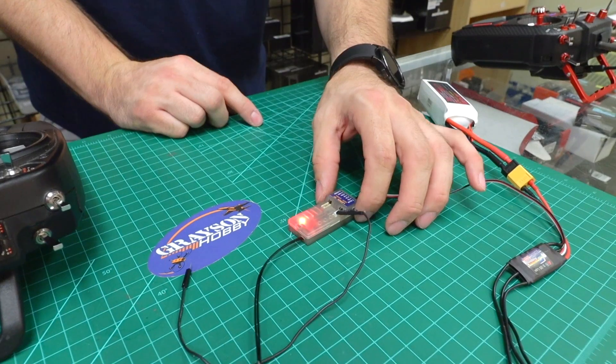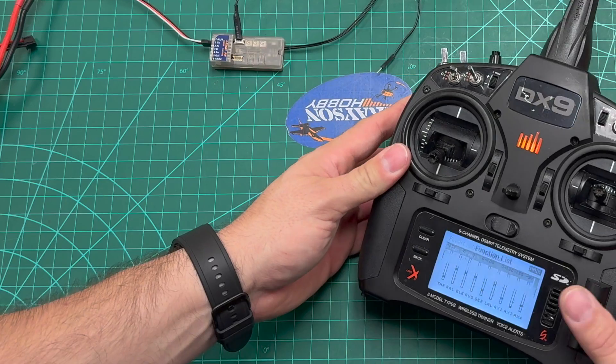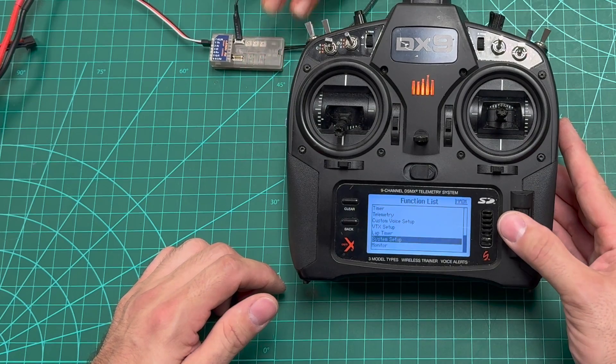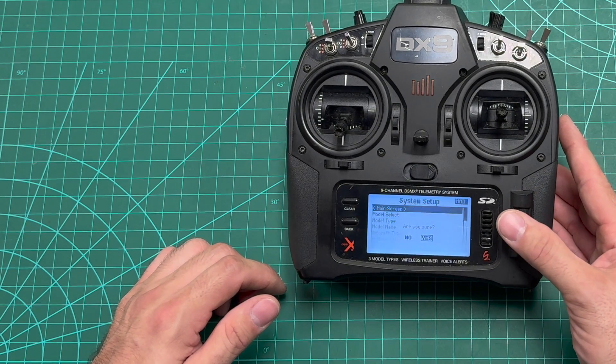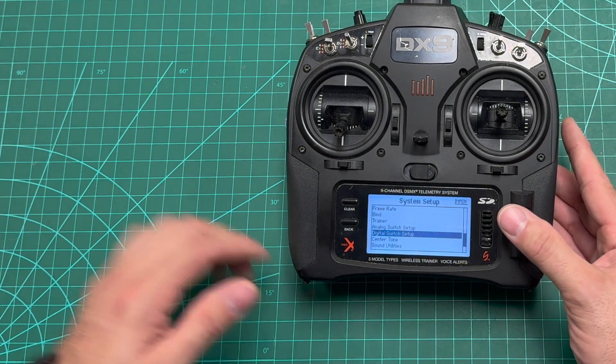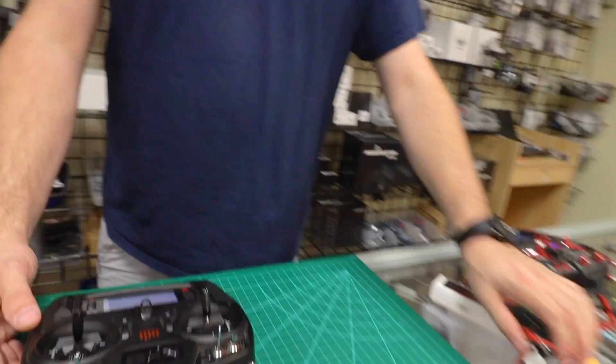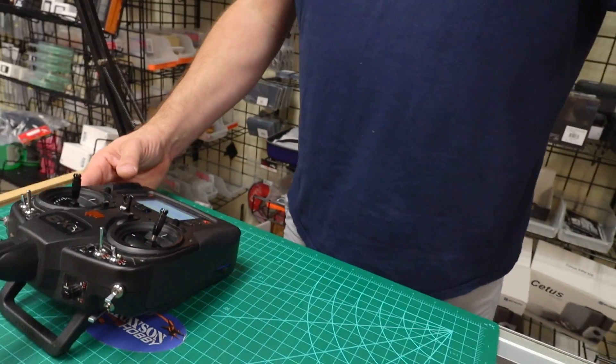After about three to four seconds it goes into flashing mode, then we're going to bind the radio. If you're too close it won't bind — you need a little distance. It's recommended about three to five feet or so. Now we're going to bind.